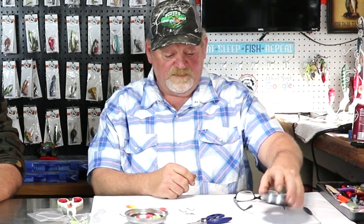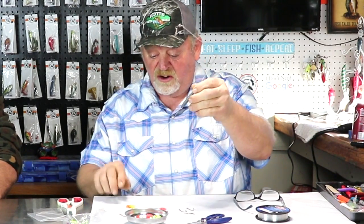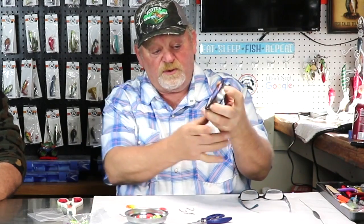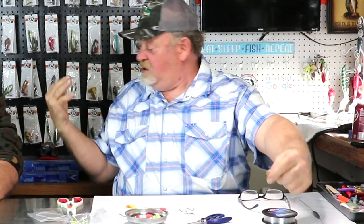Good afternoon folks. We're going to tie a couple of bottom bouncer rigs. That's the bottom bouncer — this little crawler harness goes on a leader behind it, and that bounces along the bottom right after the walleye. The line that I use is Berkeley Vantage fluorocarbon leaders. There's no give in that — it's pretty tough stuff, and I've been using it for years. I'm pretty sold on using that kind of line.